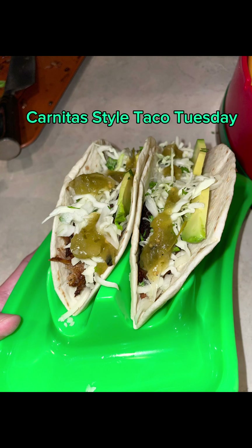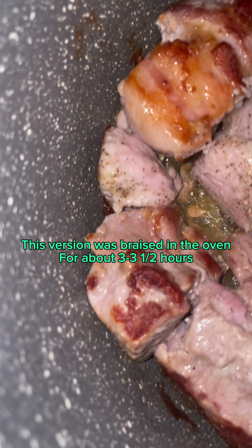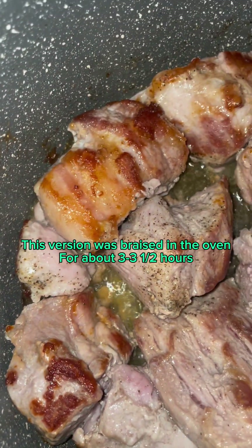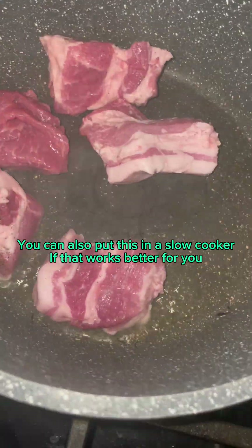Carnitas-style Taco Tuesday. This turned out so good. This version was braised in the oven for about 3 to 3 and a half hours. You can also put this in a slow cooker if that works better for you.